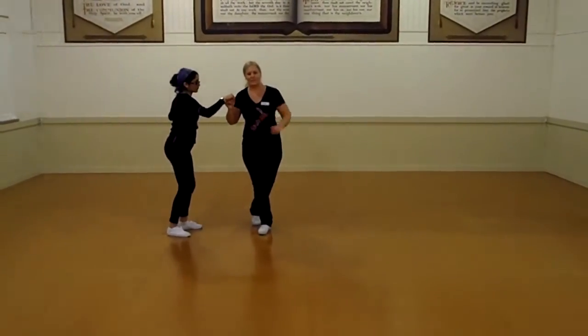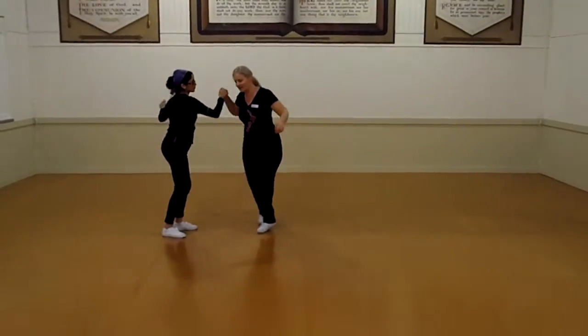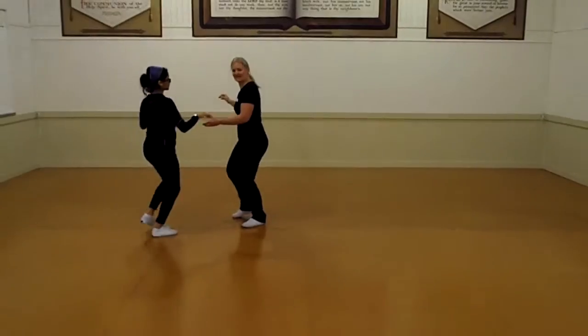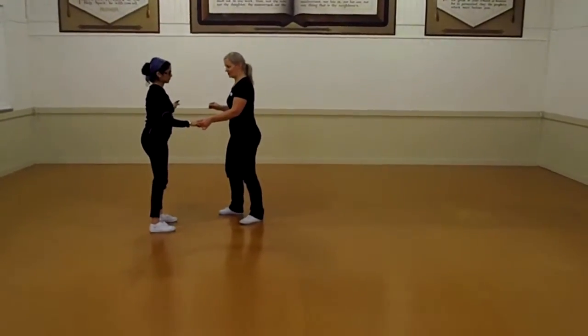Now we're doing a free spin with the girl. But guys, footwork is up: 1, 2, 3 and 4, 5 and 6. So it's got that jump crossover variation.